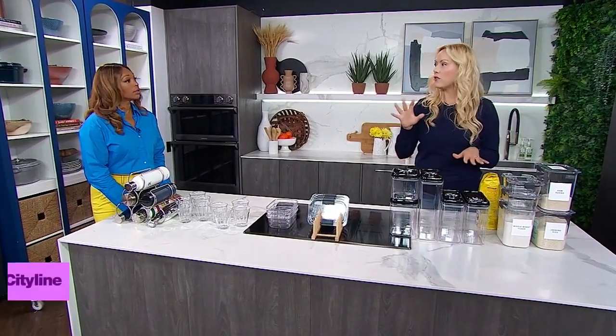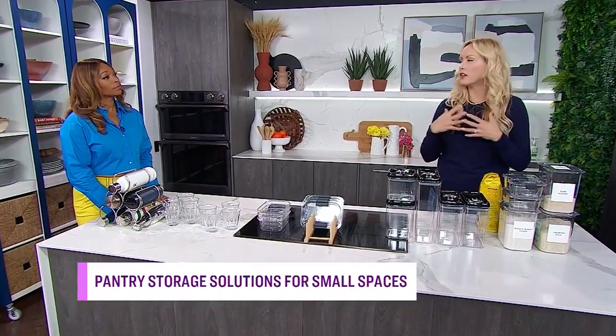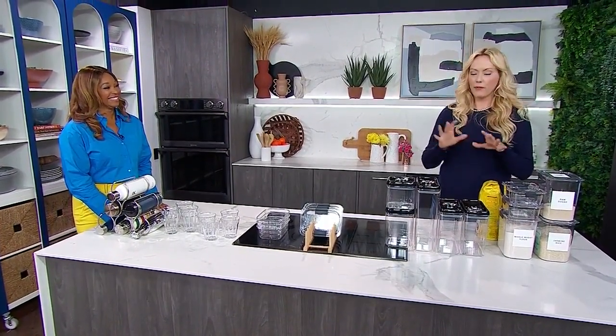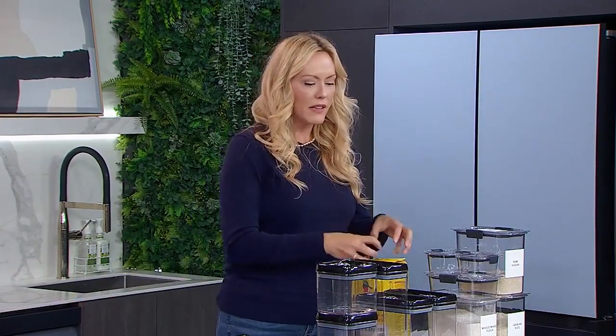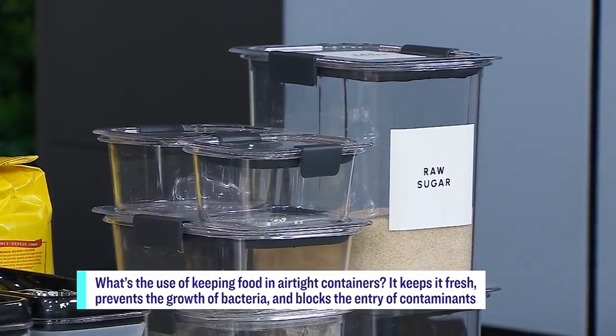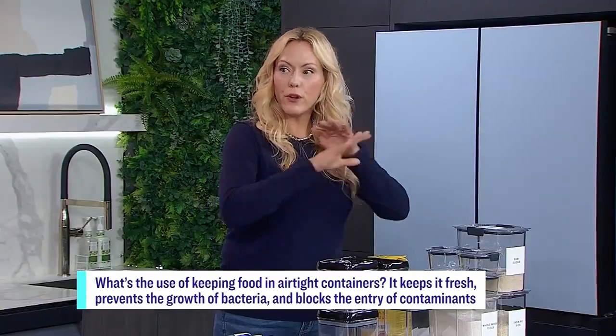So let's start with dry goods. I love containers — that's no shocker for everyone. My number one reason for putting your dry goods — which is sugar, flour, dried beans, quinoa, things of that nature — into containers is because it'll keep them fresh, and that's going to save you money. That's first and foremost.